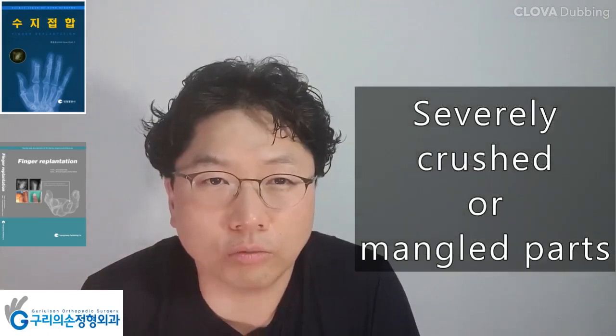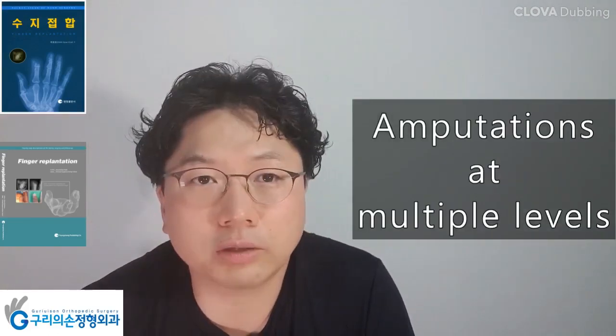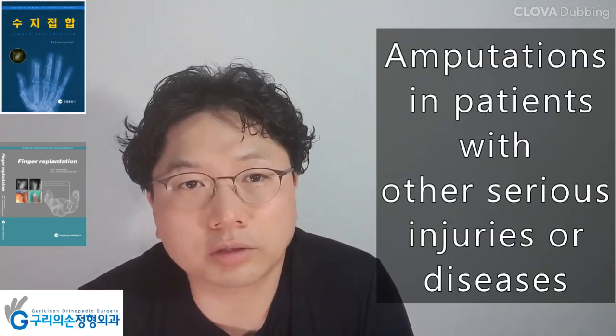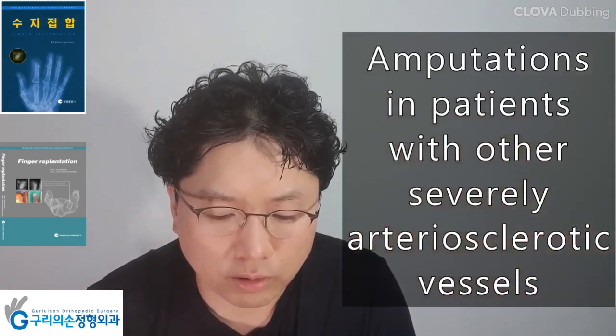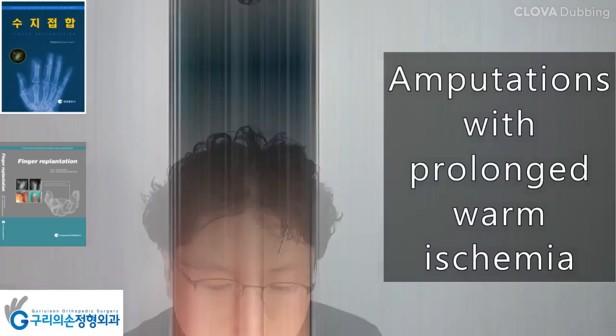Relative contraindications include: severely crushed or mangled parts, amputations at multiple levels, amputations in patients with other serious injuries or diseases, amputations in patients with severely arteriosclerotic vessels, and amputations with prolonged warm ischemia.